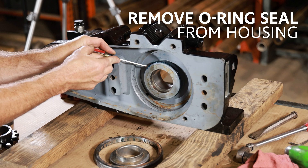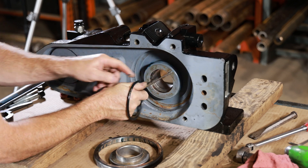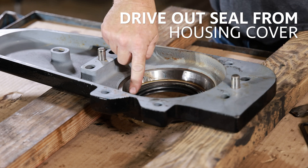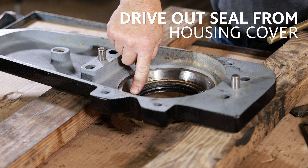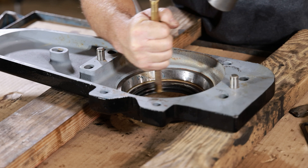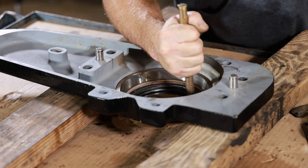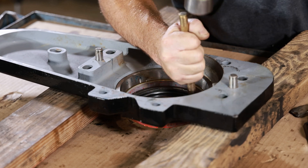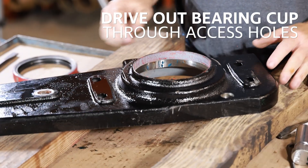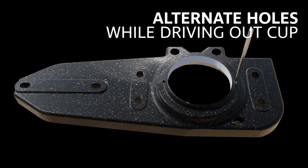Remove the O-ring seal from the housing. Drive out the seal from the housing cover. Drive out the bearing cup through the access holes, alternating holes while driving out the cup.